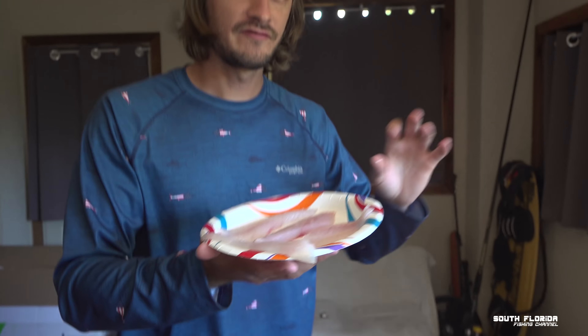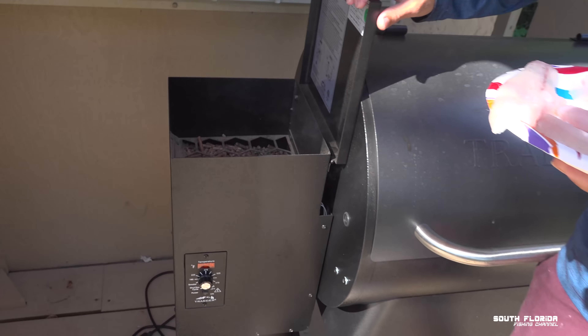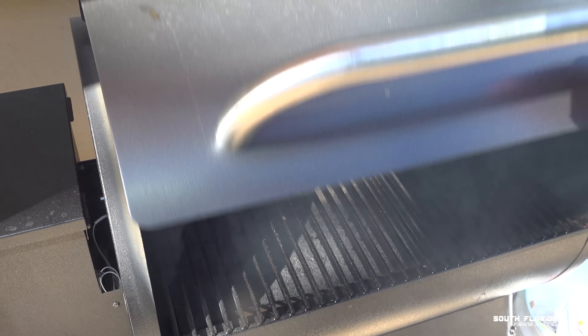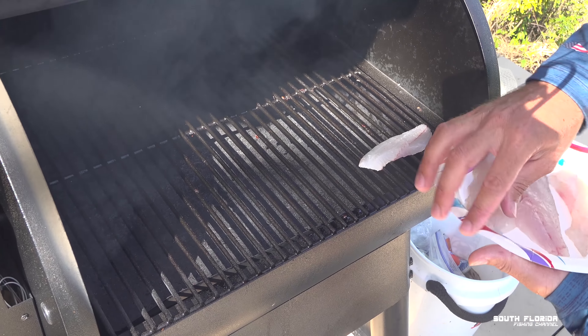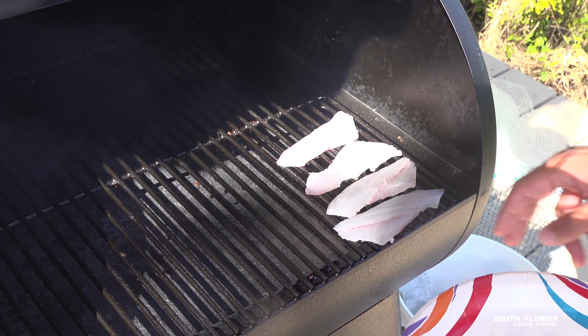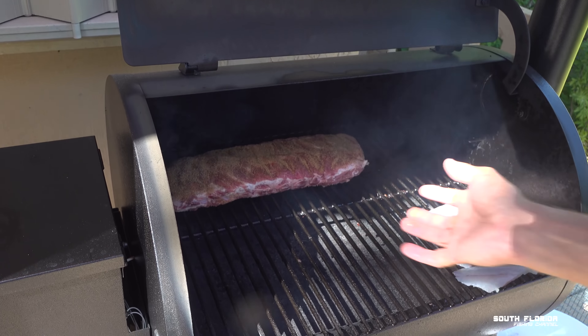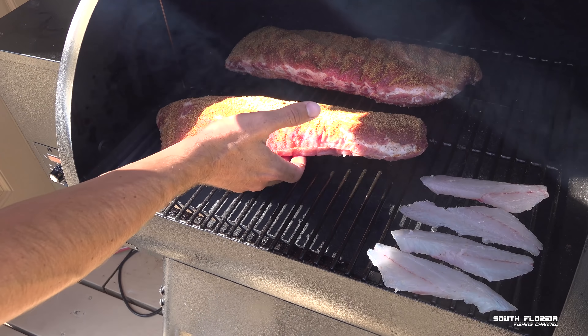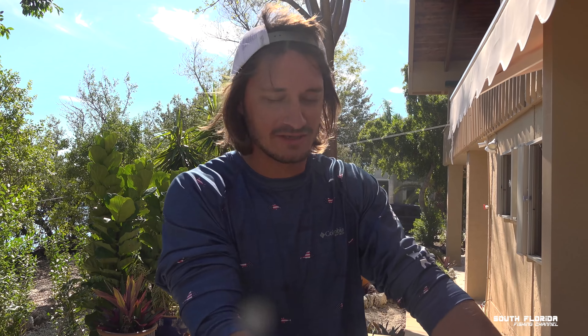We want the fish to stay raw — we don't want to fully cook it, after all it's tartare. We've got the Traeger going with cherry wood pellets, smoking at a cool 90 degrees. I'll place the fish fillets up front and the two racks of ribs in the back. The fish we're only smoking for about five or ten minutes, but the ribs go three hours, then wrapped in foil for one hour, then unwrapped for one more hour — six hours total. Leave a comment if you want the full rib video!